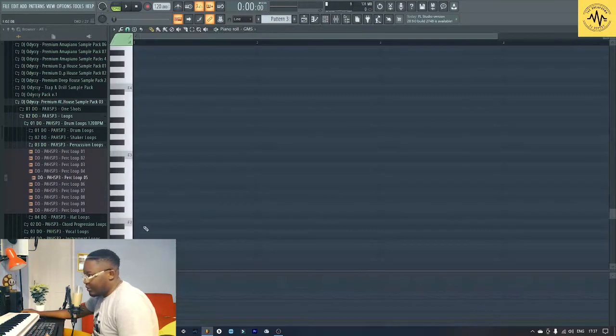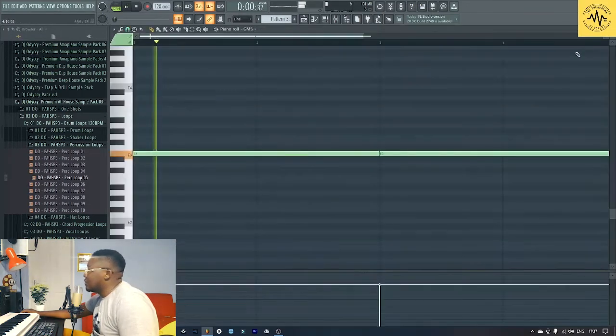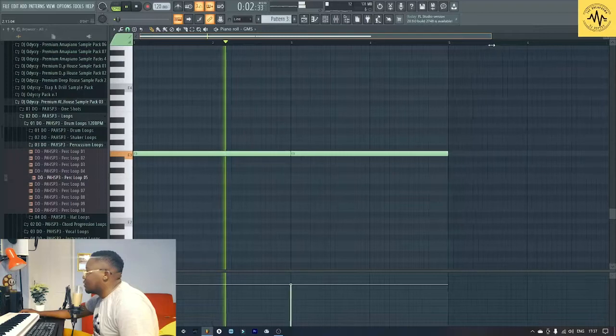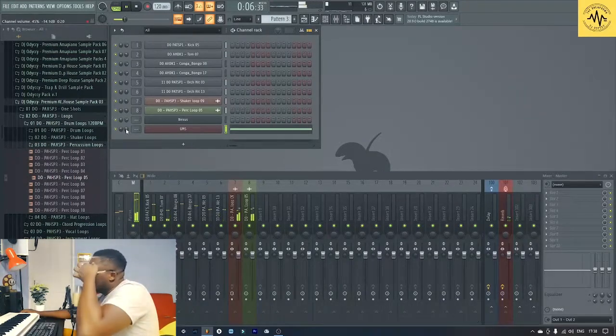GMS will do. I'm going to be playing on E minor, so I can do this. Let's try to create some kind of melody.